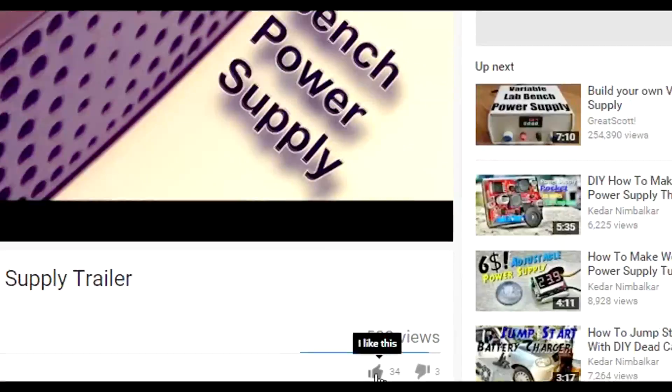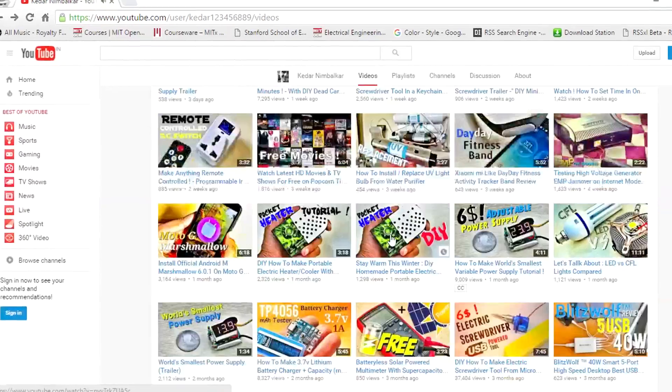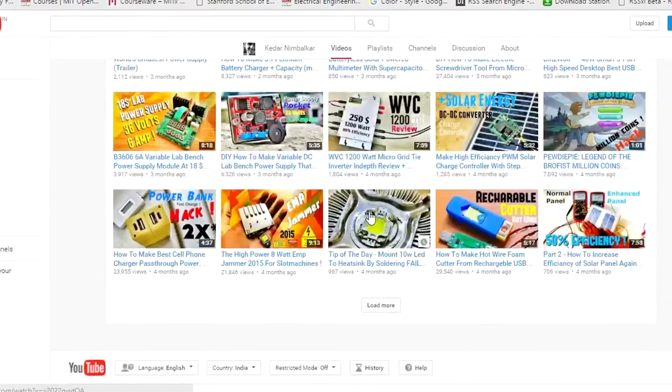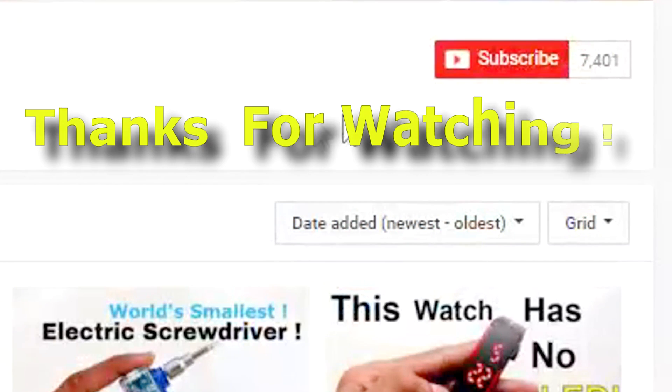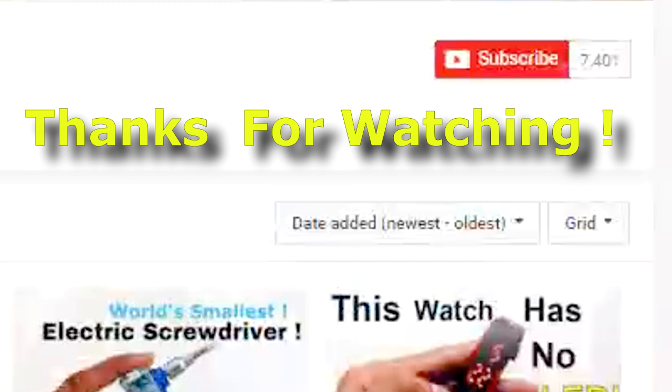OK guys, hope you enjoyed this power supply build. Please like this video if you did and let me know your thoughts in the comments down below. Don't forget to check out my other videos — thanks for watching, peace, goodbye.